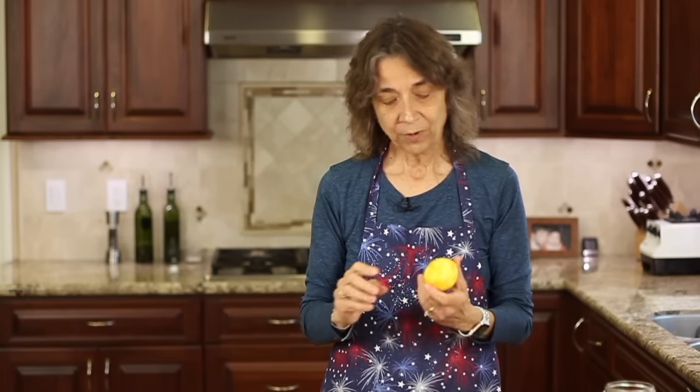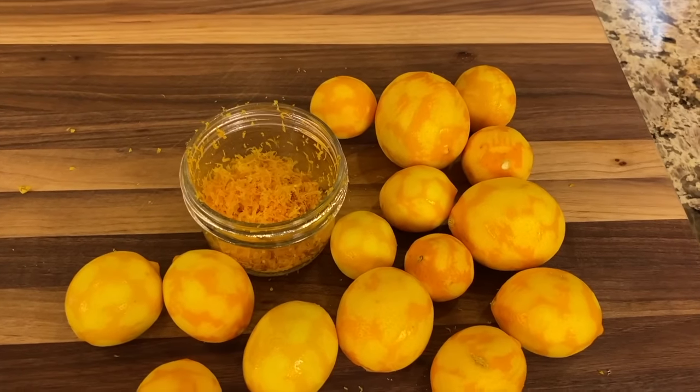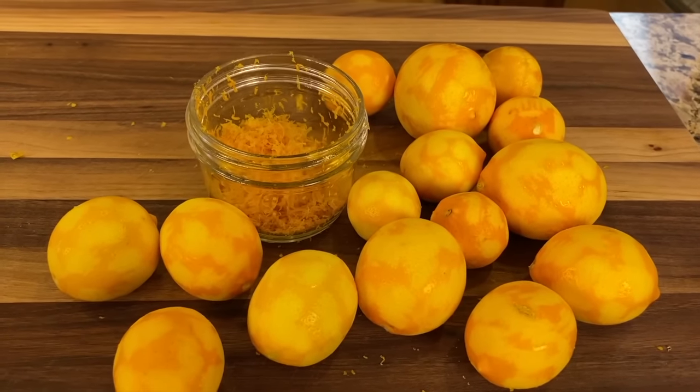Now, after you're done zesting a lemon, let's say you want to keep the lemon whole. Well, once it's zested, it has lost its protection to keep moisture in dramatically. So you're going to want to take some saran wrap and wrap it very tightly, then place it in the refrigerator. It might be good for another day or two, maybe three. But if you don't do that, it's just going to dry out really quickly.